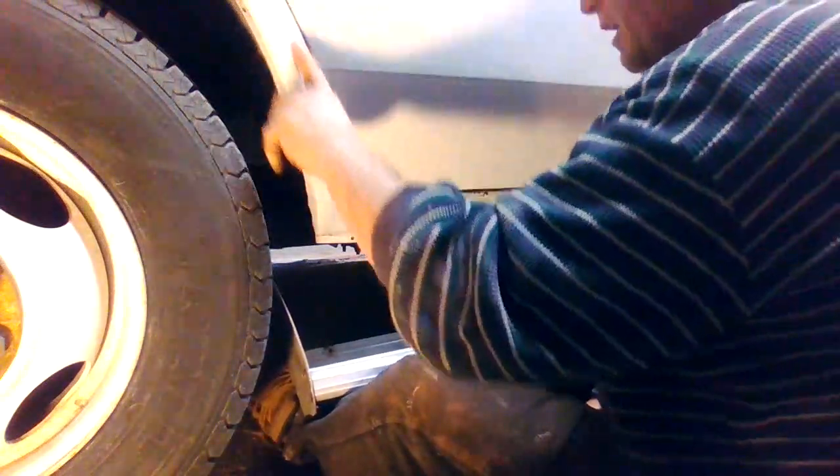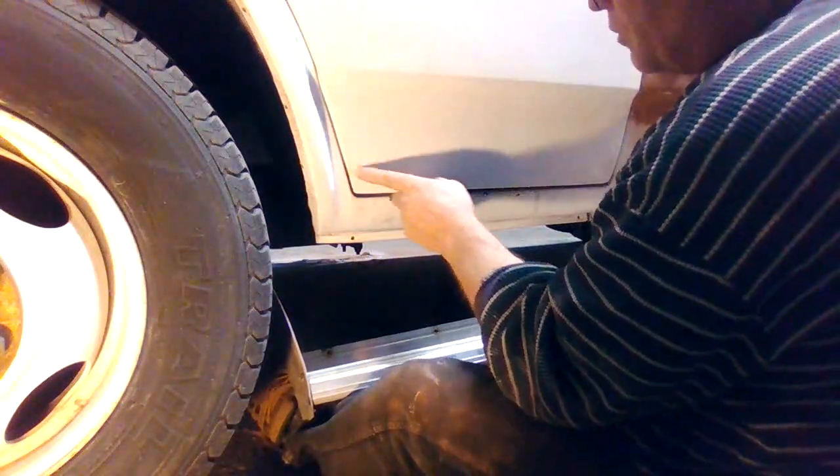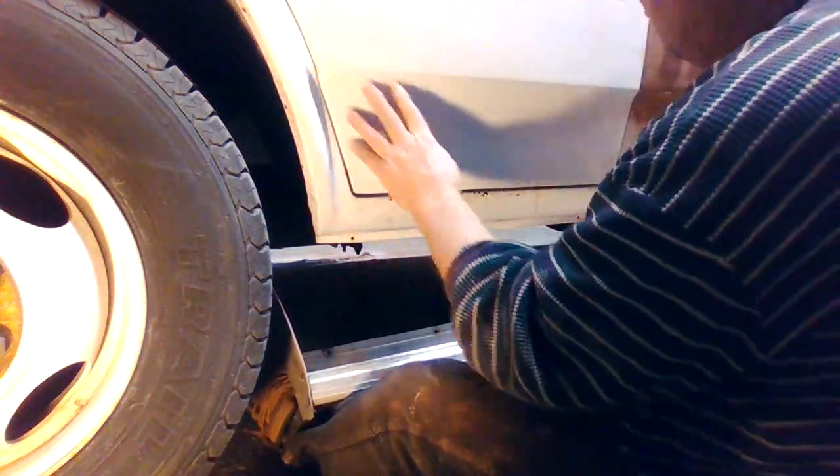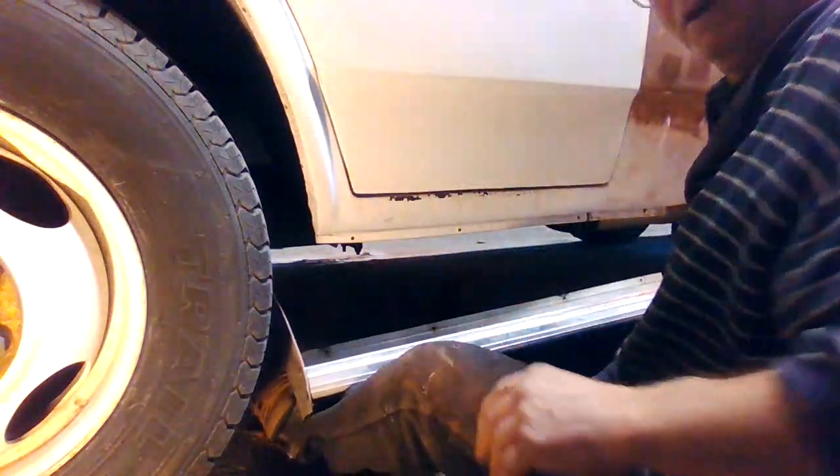It's funny the way this spider-webbed here on the bottom where the stone guard was. I'm going to have to cut that back with the DA quite a bit and put some primer on it.